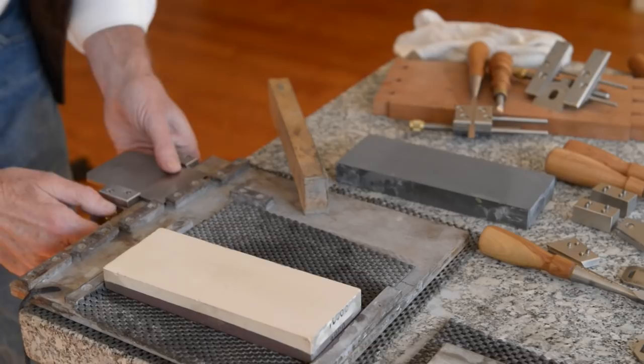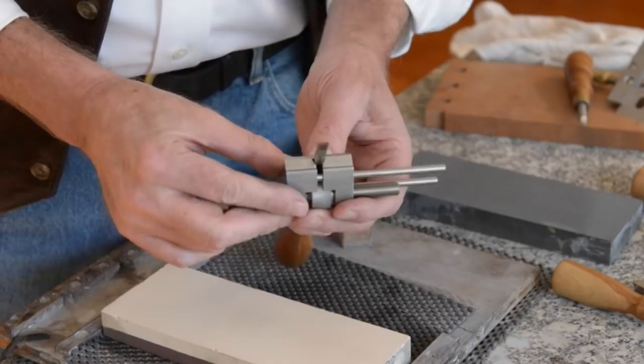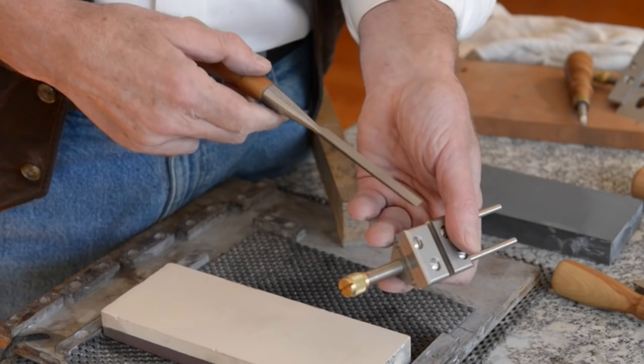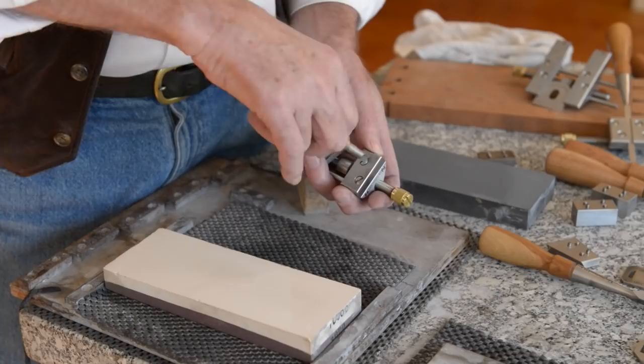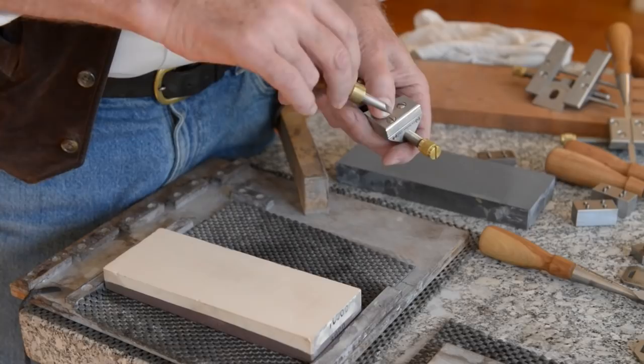I don't promise this honing guide will work for every blade you might have — we've designed it for the blades that we make. The other types of jaws are made for holding specific tools. This is a 3/16-inch chisel, which is too small to work in the standard jaws, but these smaller dovetail jaws will hold it very nicely. There are also blades that are really very difficult to sharpen freehand — it just takes a minute to change out the jaws, and these captive screws won't fall out or get lost on your bench.